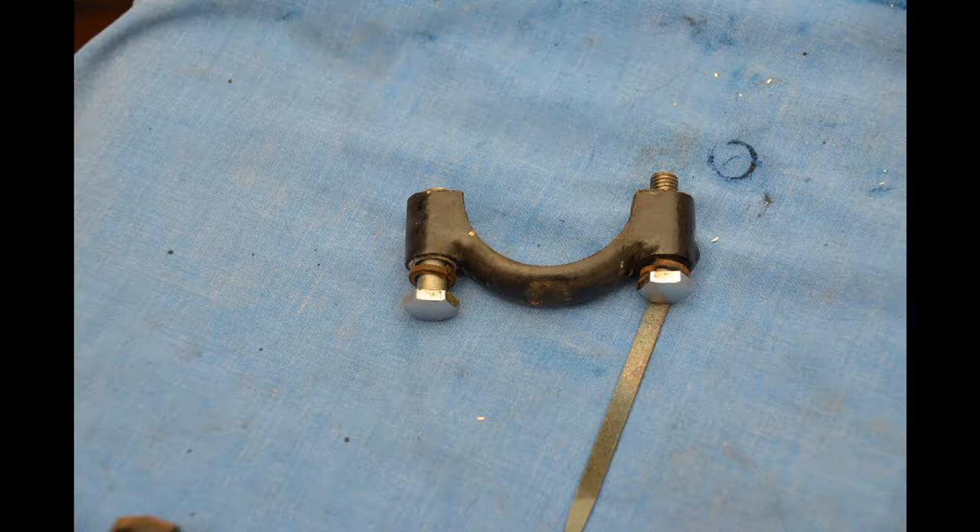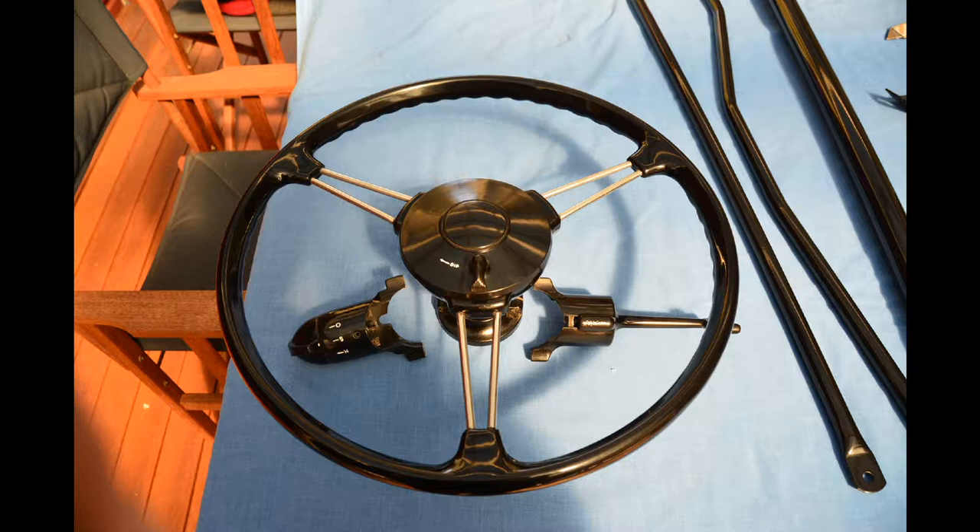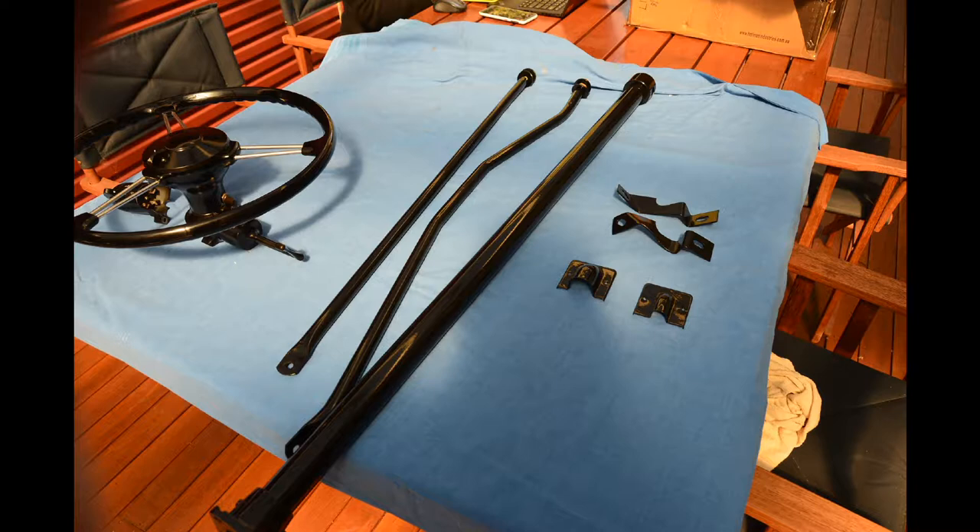This photo and the next show a bracket that holds the steering column in place inside the car. I took these parts apart and sent them off for powder coating. Here's the steering wheel back from Yesteryear Steering Wheels and I'm very happy with the result — it looks beautiful. Whilst I'd sent the steering wheel away, I was also getting other parts powder coated. You can see the steering column and some other bits and pieces that I had powder coated.